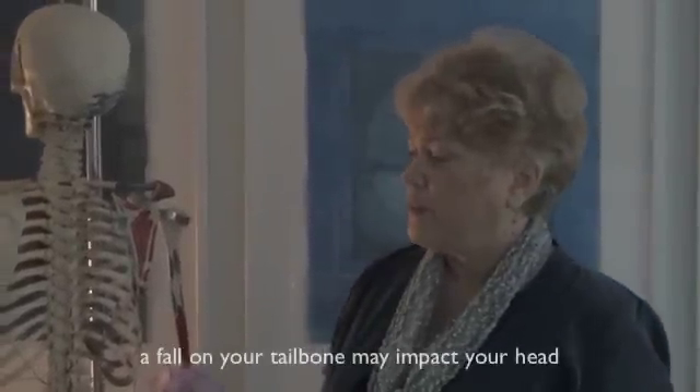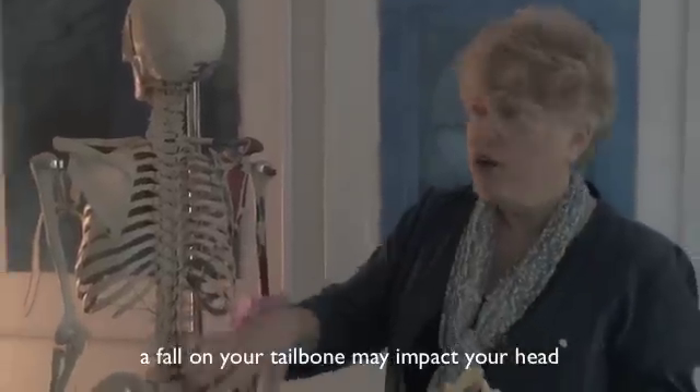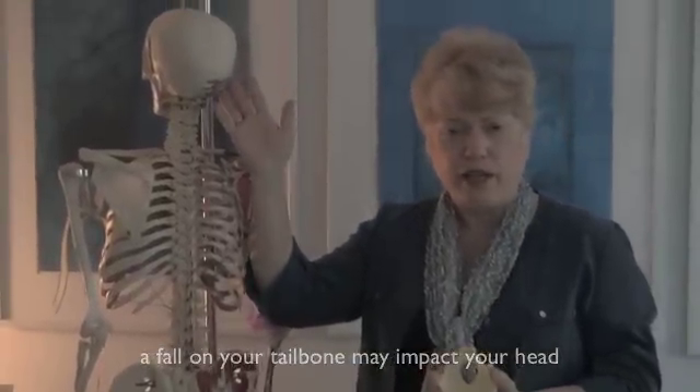Any falls or any trauma that you've had to your tailbone can actually have an impact either in your pelvic cavity or all the way up to your head.